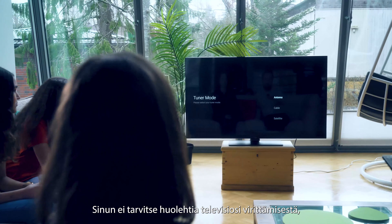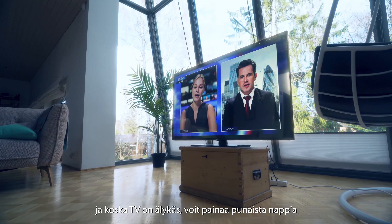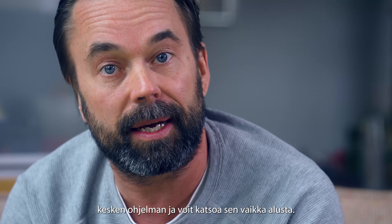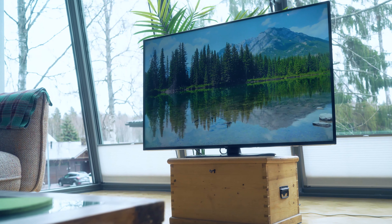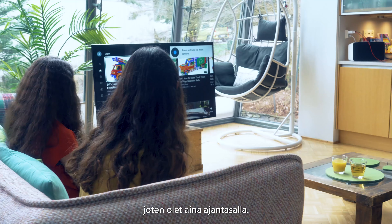You don't need to worry about tuning your TV because it will automatically search for your locally available channels. And as the TV is smart, you can push the red button during a program and even watch it from the beginning. Whatever you'll end up watching or if you're playing games, the images and graphics always look great. Another good thing with the Android TV is that it updates the system and applications automatically, so you're always up to date.